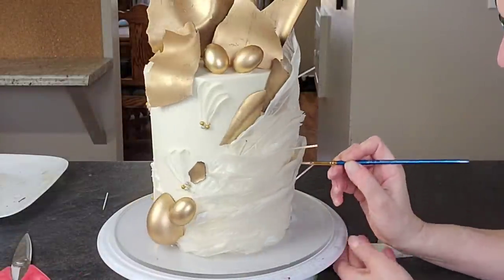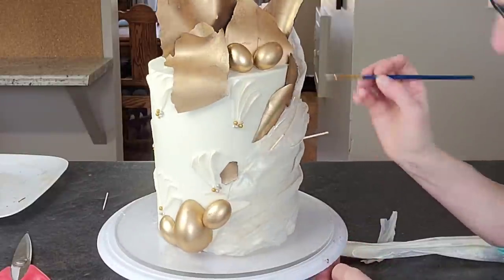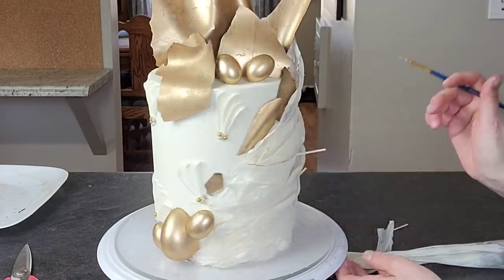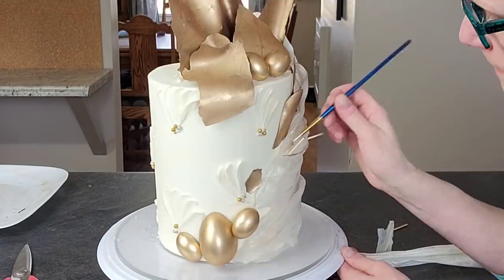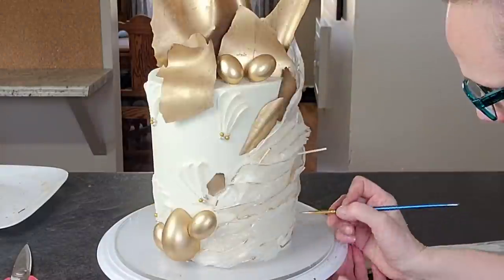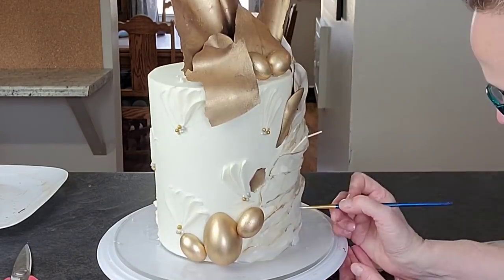To tie it all together, I used some Everclear mixed with gold luster dust to make a paintable consistency, and painted the wrap-around area. I also touched the raised edges on the buttercream texture with that gold paint.